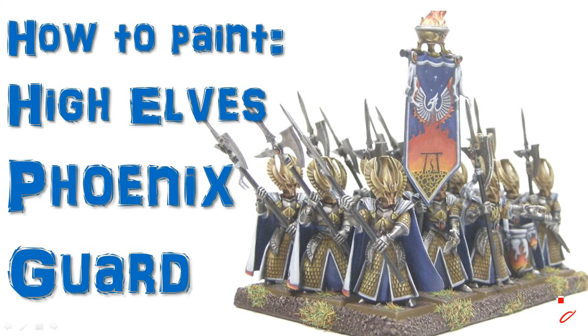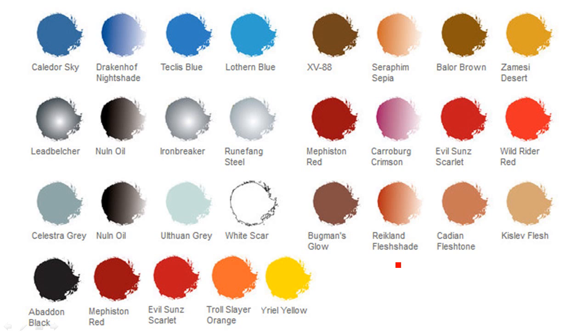Welcome to another painting tutorial. In this one we're going to look at the High Elves Phoenix Guard — the fantasy Eldar. I've got 15 guys here in a unit done up on a movement base in traditional colors, except the gold is all non-metallic gold. I'll talk a bit about that, and I realized I really need to do a proper tutorial for that in a live video. This is just a bunch of still images with a basic paint scheme and some flame colors.